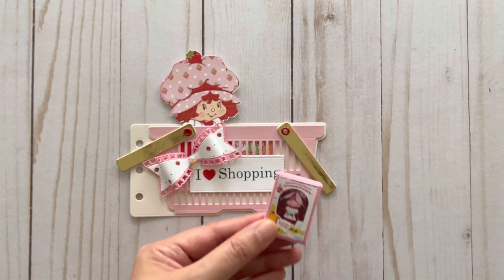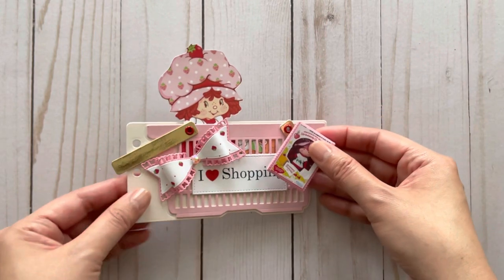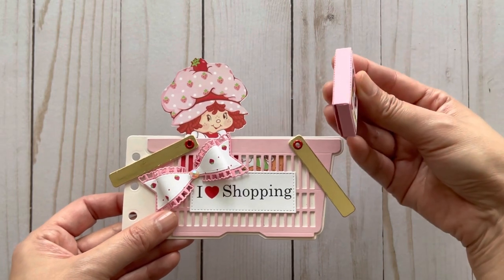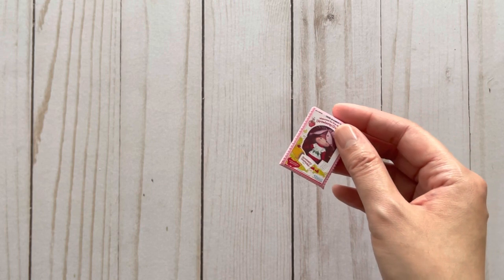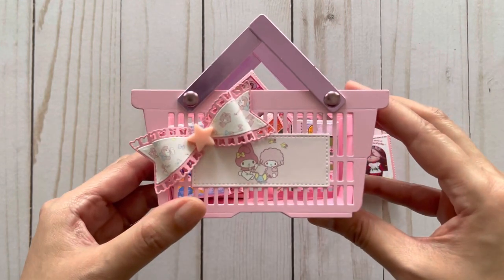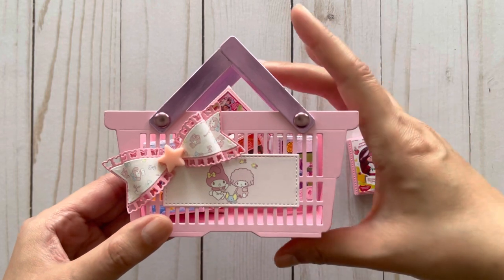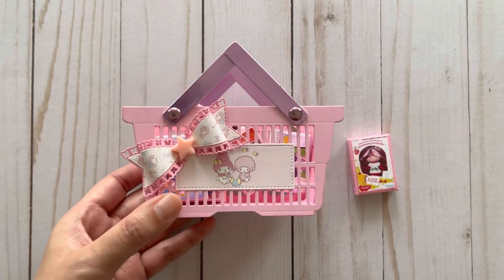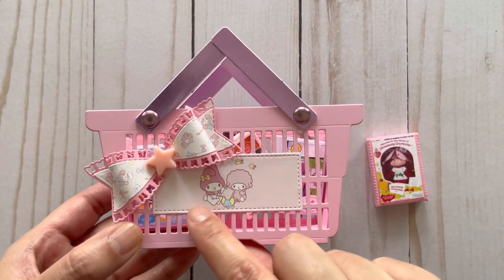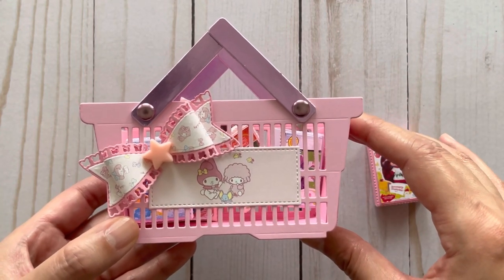I'll show you what the die looks like — it comes from the Andy Store. What I really wanted to do was put little dolls into my basket, so I decided to take the die and turn it into a little gift basket. This is how it turned out — I think it's so cute! I made these in a Sanrio theme. For example, here's the My Melody one. For the label I have an image of My Melody and her friend — all images come from the Sanrio website as free downloads, which I'll link in the description box below.